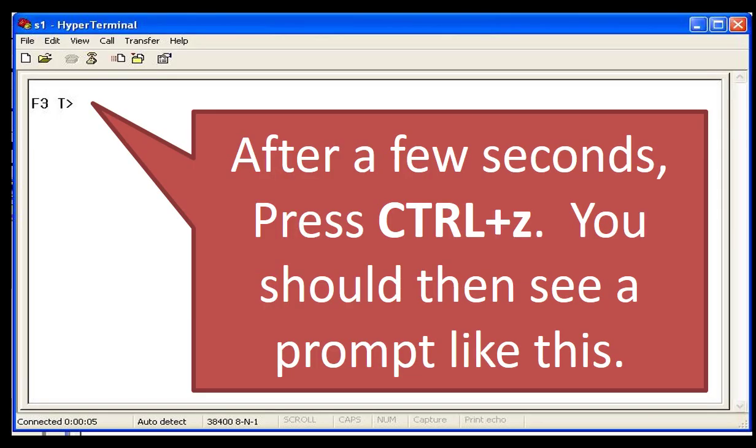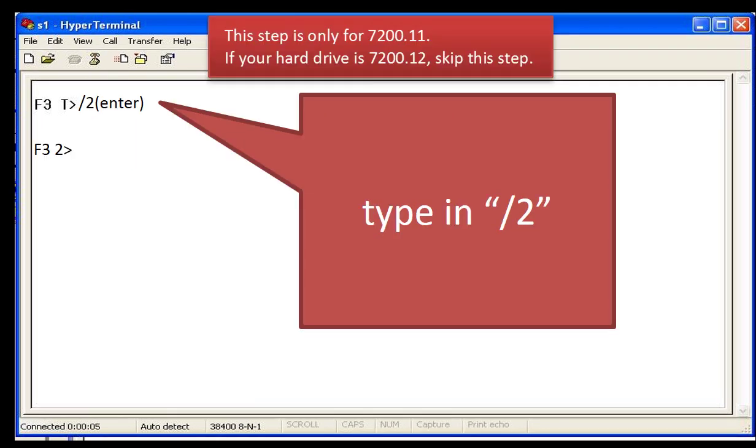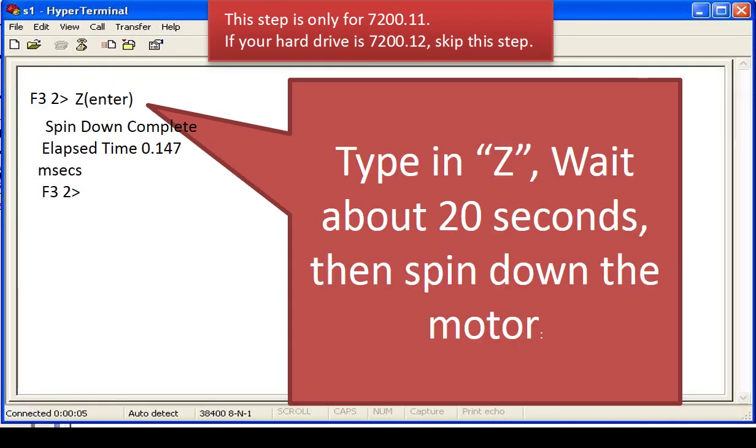On the keyboard, use one hand to press the Control key and use another hand to type the letter Z. On the HyperTerminal software window, you will see a prompt F3 T. On the keyboard, type forward slash, number 2, and the Enter key. Then type capital letter Z and the Enter key. Wait more than 20 seconds. You can hear the spindle motor spin down completely.